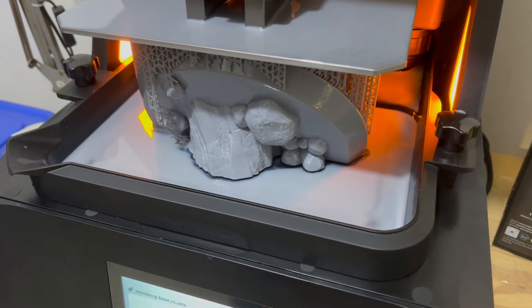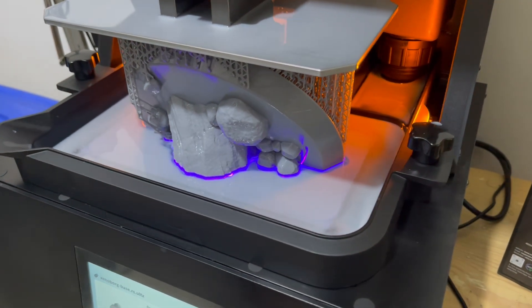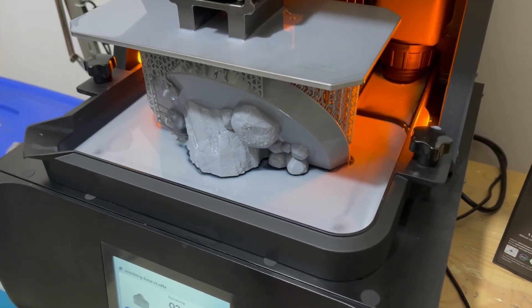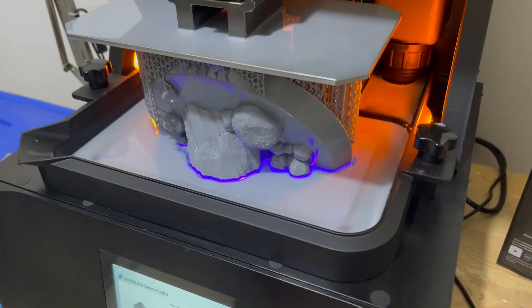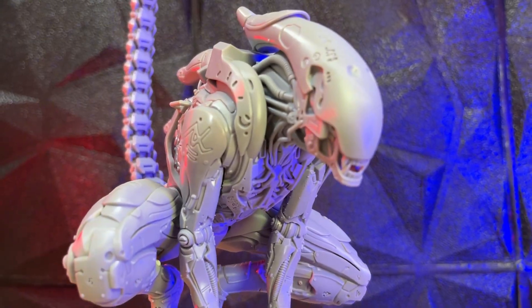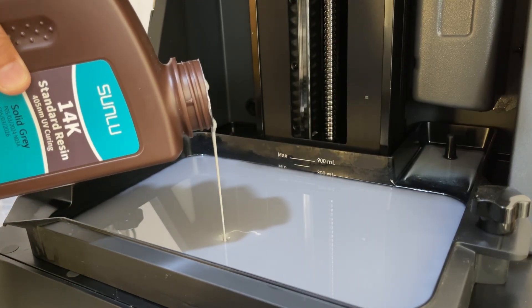I was expecting the resin would be enough, but my estimation was wrong. I ran out of resin when printing this model on the HeyGears Reflex RS. There is no local reseller in my country and the resin shipment got delayed because of a long national holiday. So I decided to test third-party resin on my HeyGears Reflex RS. Hello everyone, I'm Denis and this is HeyGears Reflex RS resin hack.